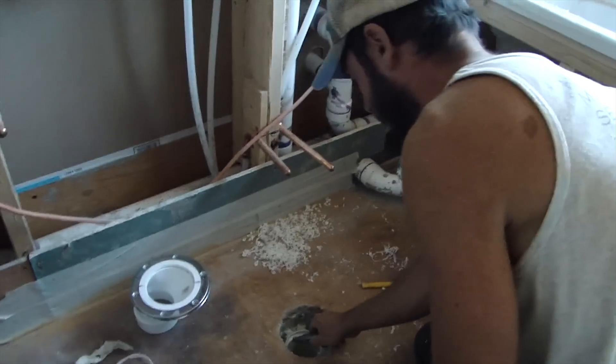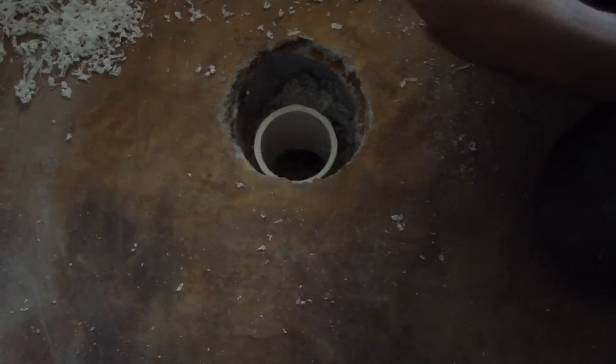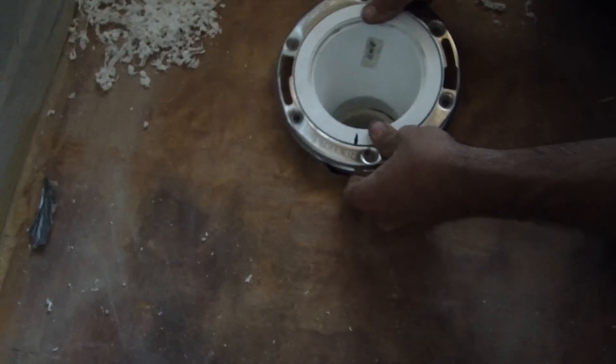It leaves a little lip of plastic that you need to cut off with a knife — we'll do that. You've got to get these shavings out too. Now we're down to our line — just about ran into a dead battery, so hopefully this will do it. We'll dry fit our closet flange on.